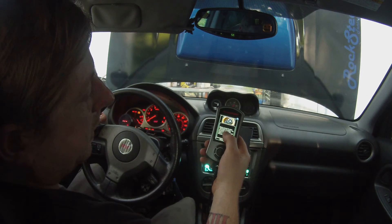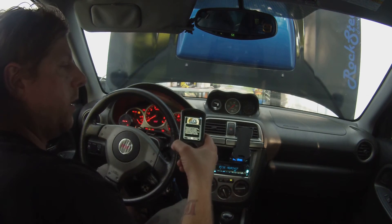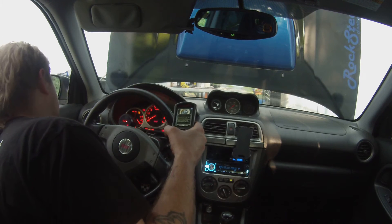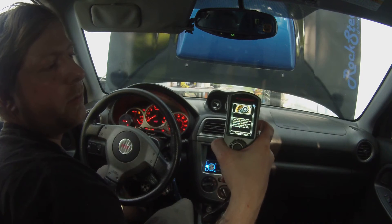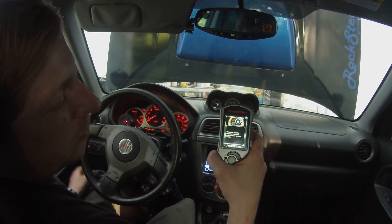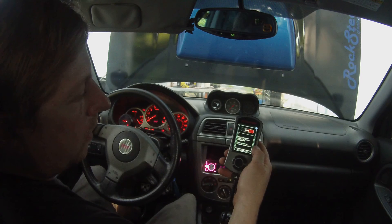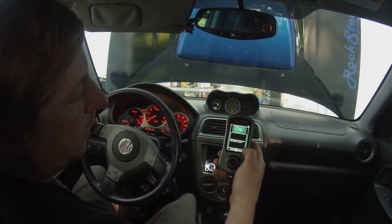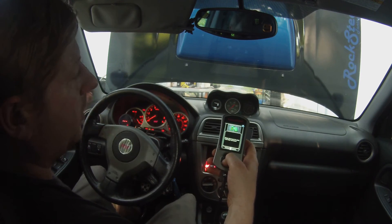Now it's going to ask you to connect the green test mode connectors. Normally you'd have to crawl under your dash and connect them, but I have a switch wired up on mine, so all I have to do is flip the switch. When you flip the switch it says 'Please wait' and it initializes the vehicle. It tells you do not do anything. Then it says 'Please disconnect the green test mode connectors' when it's done.